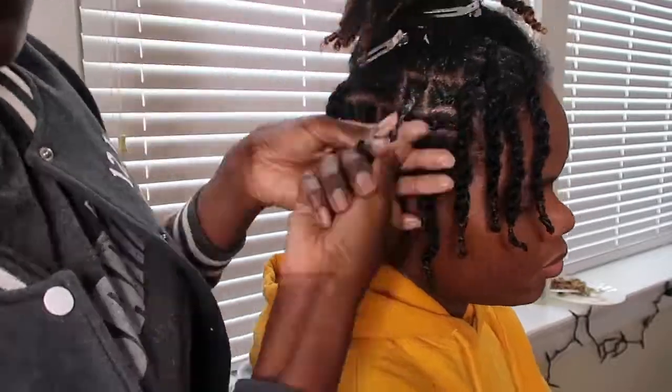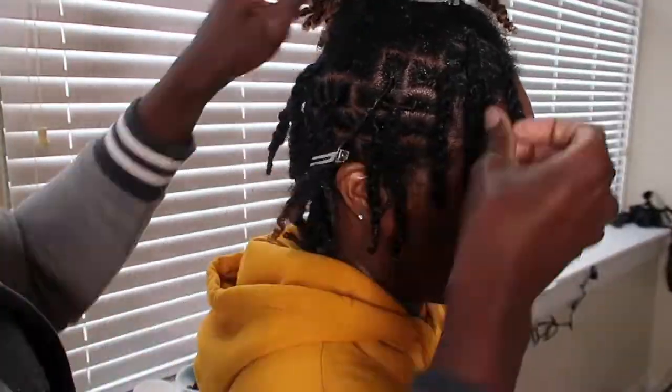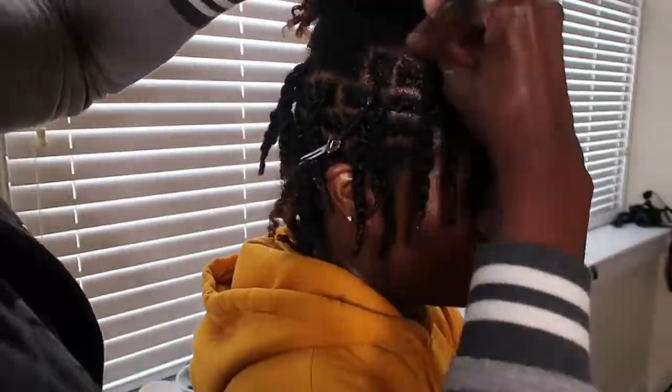I'm going to let you watch me finish up her hair, and then I will also insert another before and after so you can see the transformation.